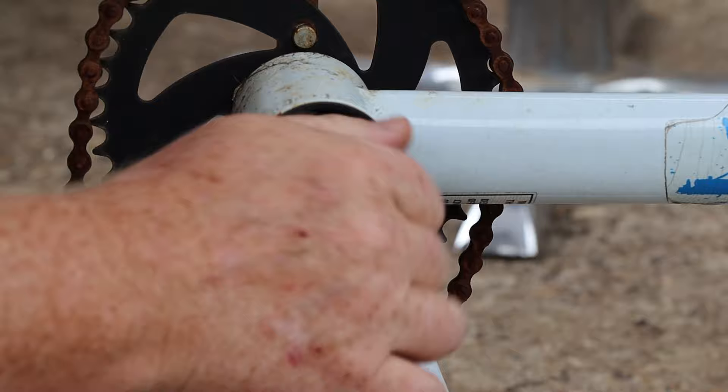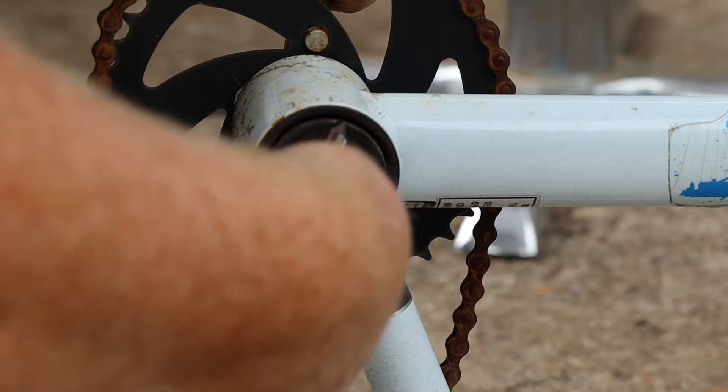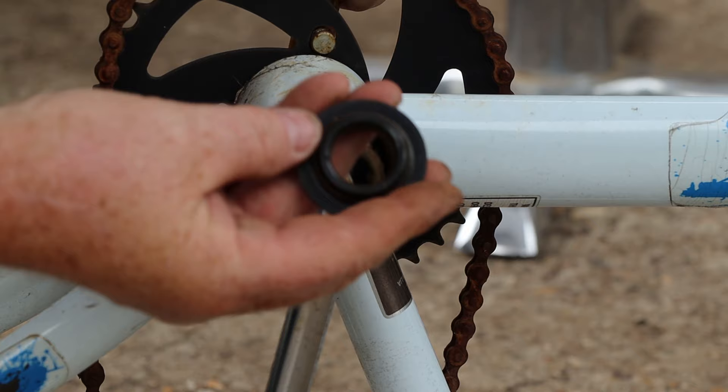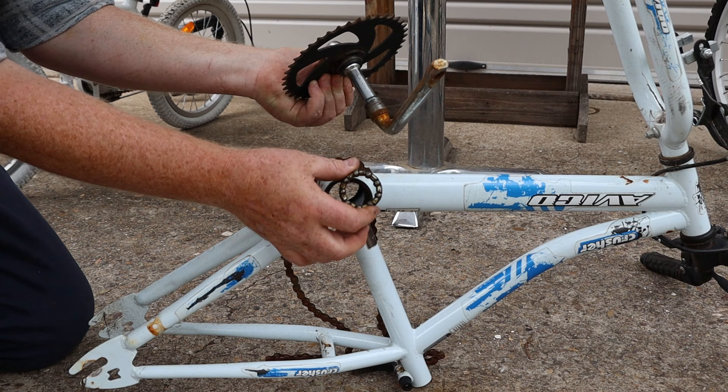Next we need to remove the washer, then I'll use the screwdriver to start turning the inner bearing cone. Once it's loose you can unscrew this one with your fingers as well. On this bike the ball bearings are held inside a metal cage. Now we can carefully tilt the crankshaft and remove it from the bottom bracket. This is the matching bearing cage from the other side of the crank.